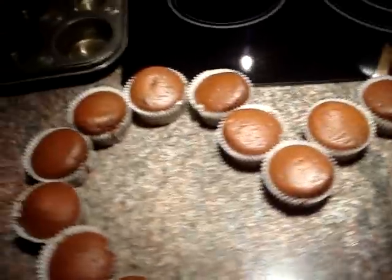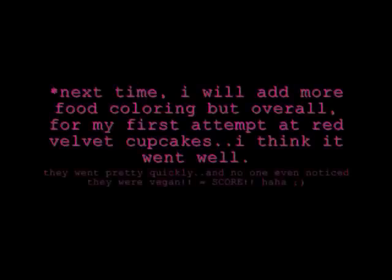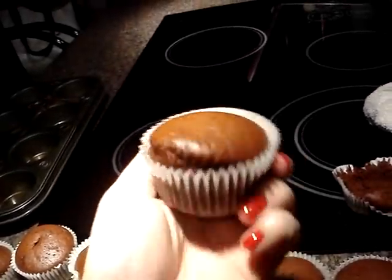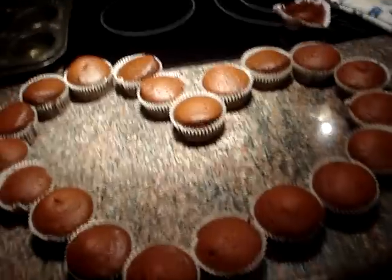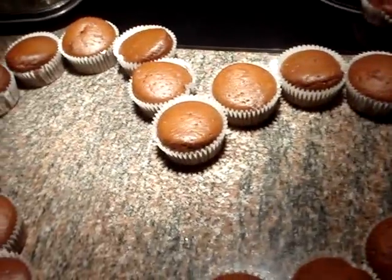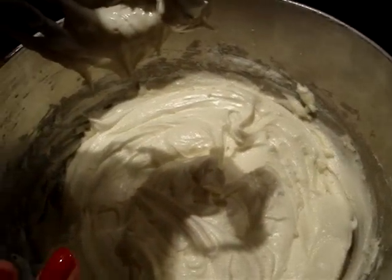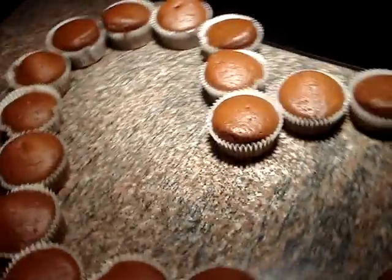This is the final product — I made them in a little heart for you guys. I can see they're not super red, more like a dark brown, but they're still really cute looking. My mom and I tried one and they're actually really good. They're not that sweet, which works well because the icing is very, very sweet — it's cream cheese with sugar, vanilla, and a little bit of soy milk. For my first attempt, it wasn't too bad.